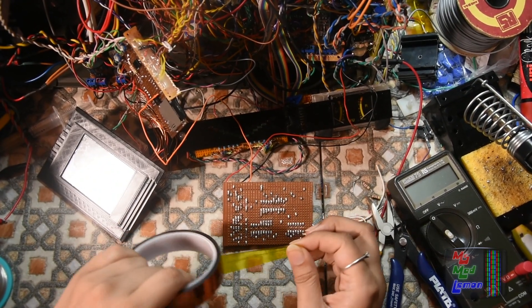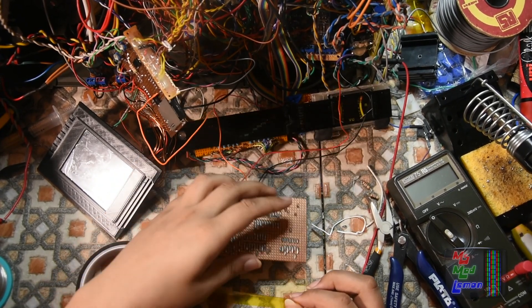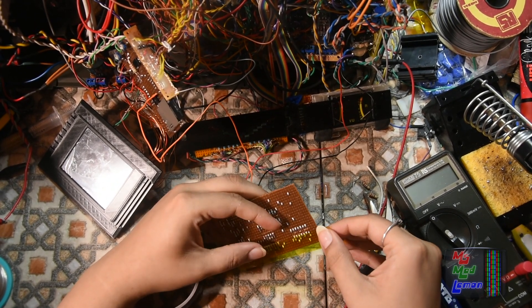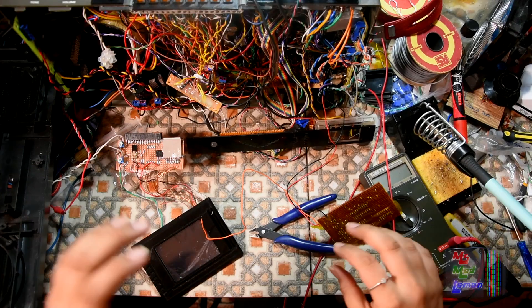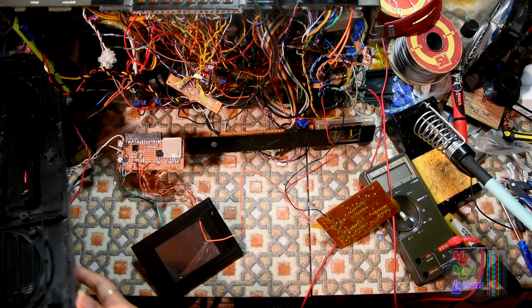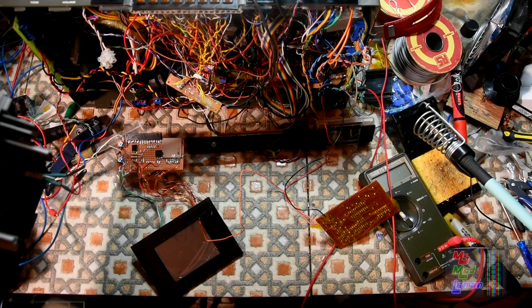It's a good idea to put Kapton tape on the back of this counter board just to prevent accidental shorts. So right now what I'm gonna do is mount everything onto here, or as much as I can onto here.